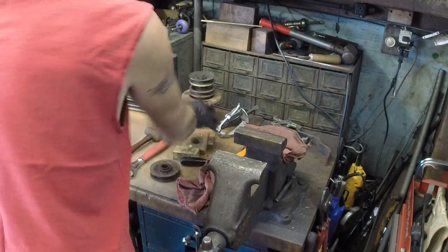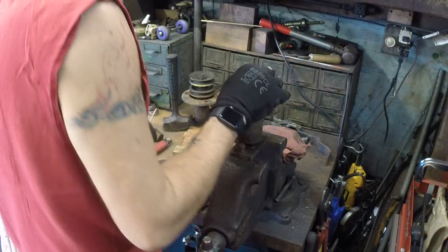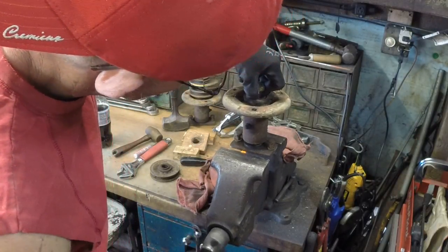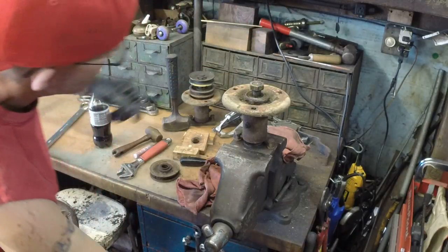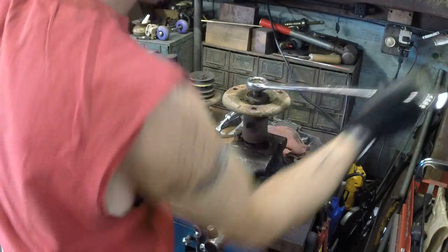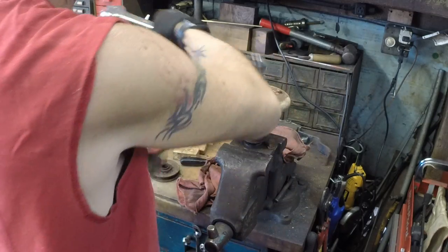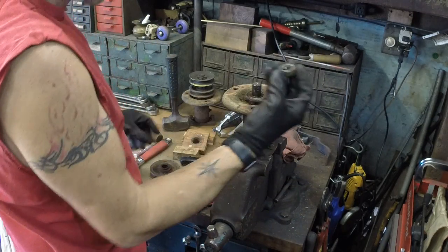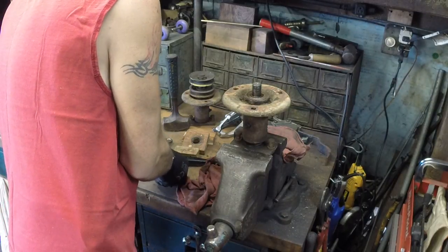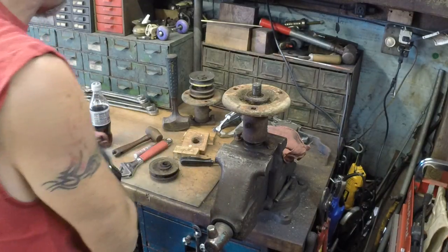Now it's just a matter of getting it the rest of the way up. We're going to put that back in the vise so we can take the nut back off. Don't forget — put that nut back on your stack up so you have everything exactly right. All right, upside in. There's my stack underneath. Don't disturb your stack up.